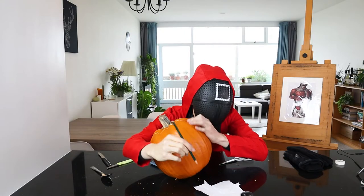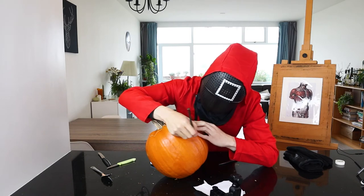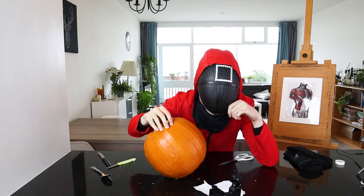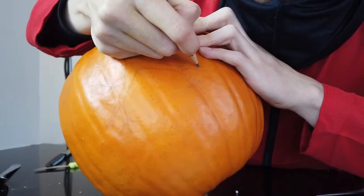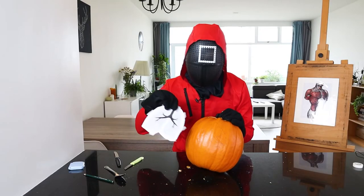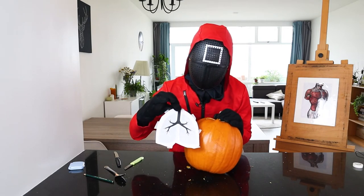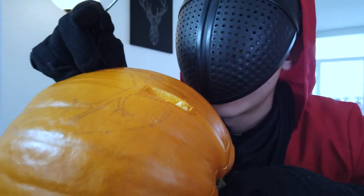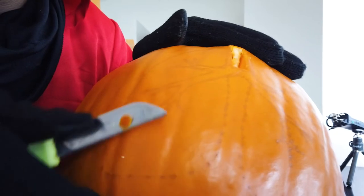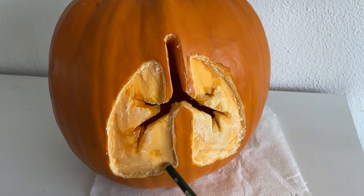So now I will use a pencil to trace all the points. I cannot see them with this mask. There we go — we have traced the shape of the lungs. You see that I have the black part in the illustration; that is where we will cut all the way through. And then the gray part, I will just shave up a layer of the pumpkin, so the light will sort of go through.